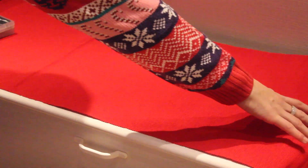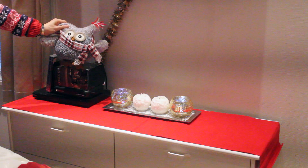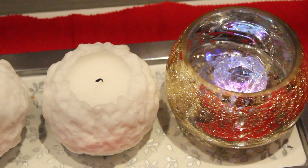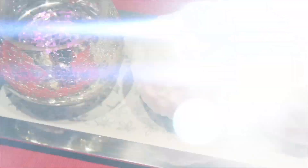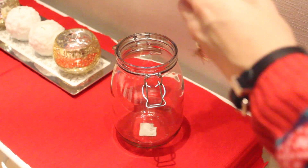To start up, I'm taking this table runner that I got at IKEA for $6.99 and this cute owl I got at a Swedish store. These candles are actually from IKEA as well and the candle holders are from the Swedish store. Now we're going to create this cute Christmas DIY.